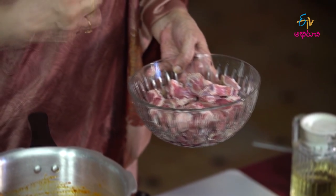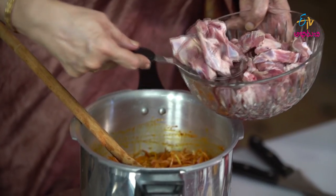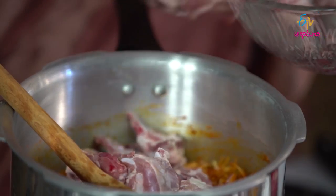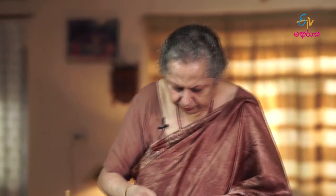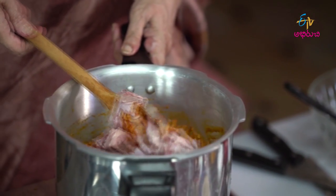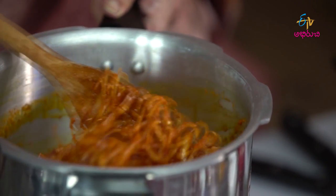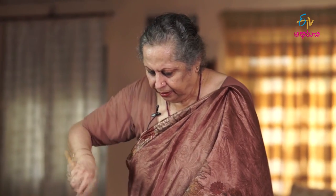When the onions are fried, you add the mutton. This mutton is brisket — from the bottom of the breast. You add the mutton and the star fruit. Fry it. When the meat is cooked well, you proceed.